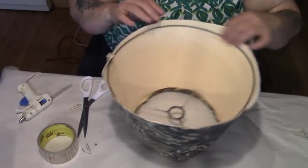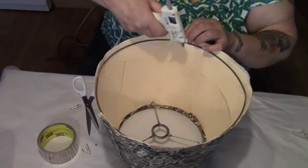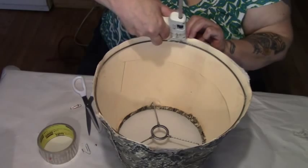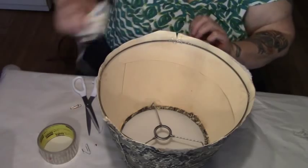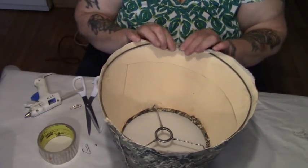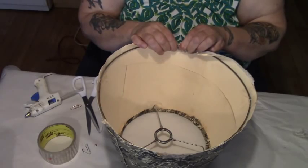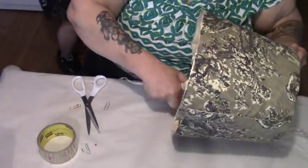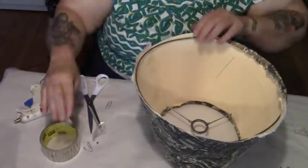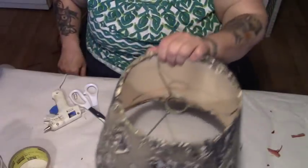All righty. I'm going to make a snip right here, and again, we're going to run our glue right along the wire even — because that will actually mold this right to it. God bless the inventor of the hot glue gun, I tell you. And there it is, folks — my new lampshade.